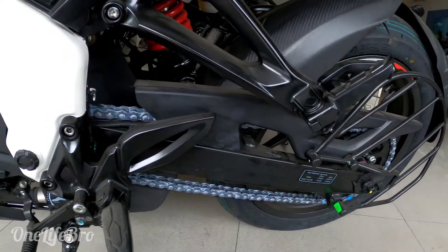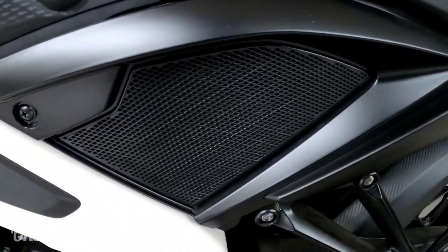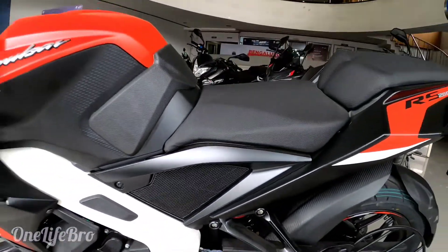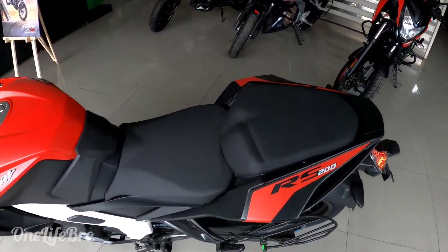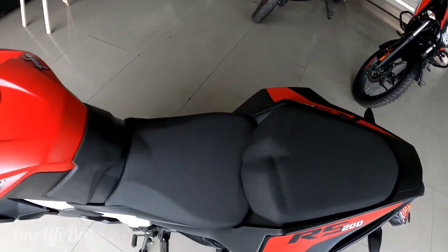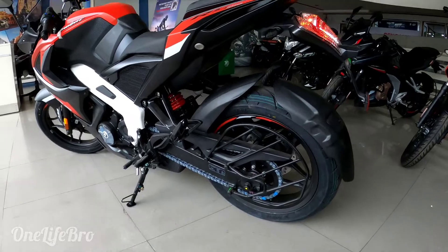This is a single cylinder petrol engine with chain drive, and it is a BS6 engine. The seating posture — it's a rear seat inflated, rear seat of the RC200, with split seats.